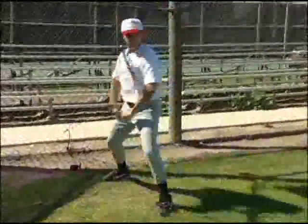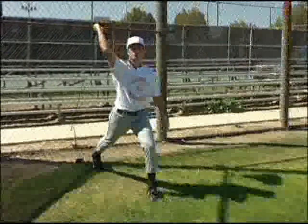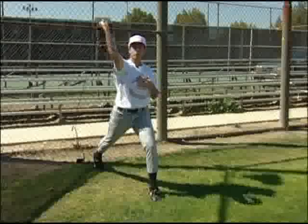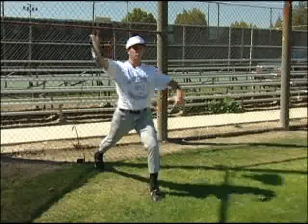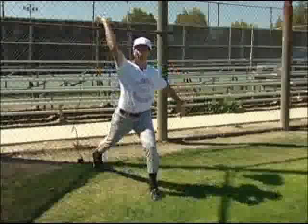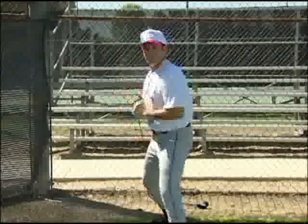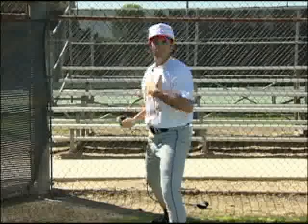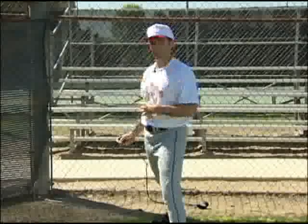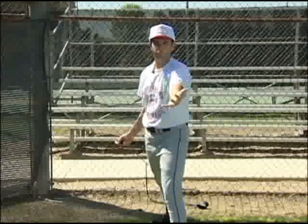My hands will be together. As I break my hands and load, I'll get good extension, come through my arm slot, and make sure I work downhill with my chin up. This is where I'm going to feel the extension as I work downhill. By keeping my chest up and my chin up, it provides the right arm slot and the right support for my lower half. I'm simply going to work downhill over that front knee. I break my hands, get right through my arm slot where I need to be, get out over that front knee and get good extension. Keep your eyes level to the ground at all times, chest up and chin up. Give the arm a chance to extend out in front — the only way that's possible is if you keep your body relaxed. Work on keeping your body and mind relaxed and let your arm be aggressive out in front.